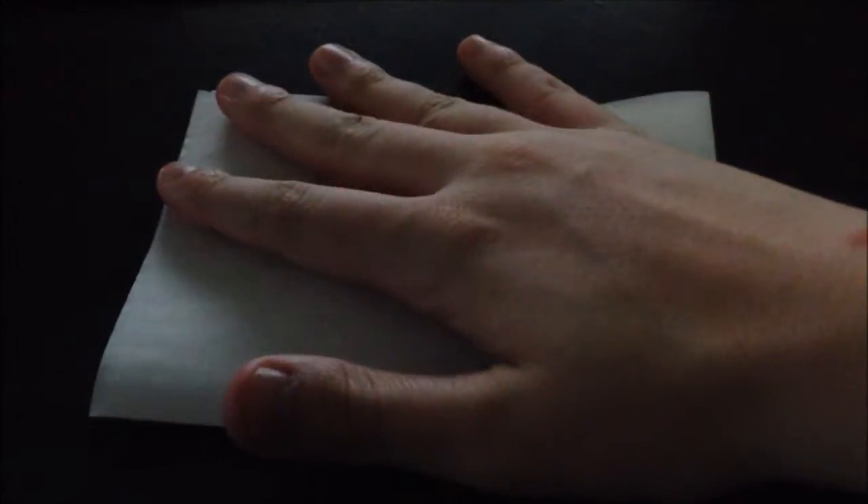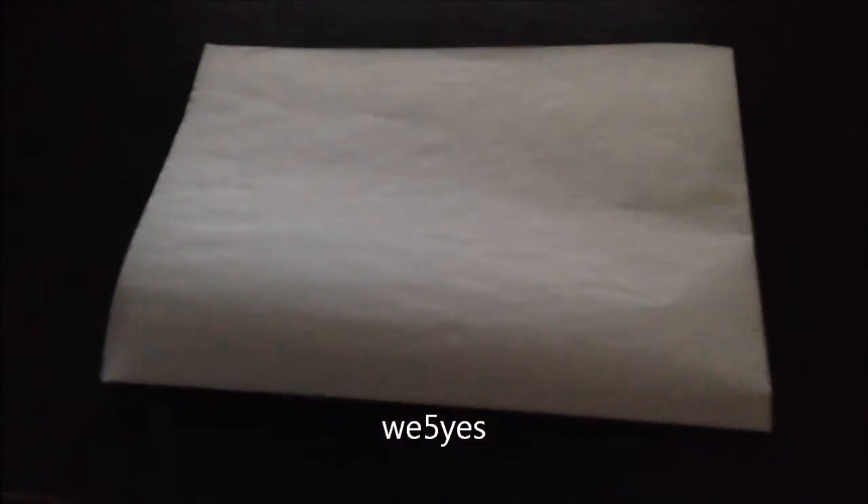Hey everybody, new tutorial on how to roll this thing, paper and fill it with stuff, and you feel good. You gotta make sure it's that wide — as my fingers showed you. Now, first thing you need to do is...